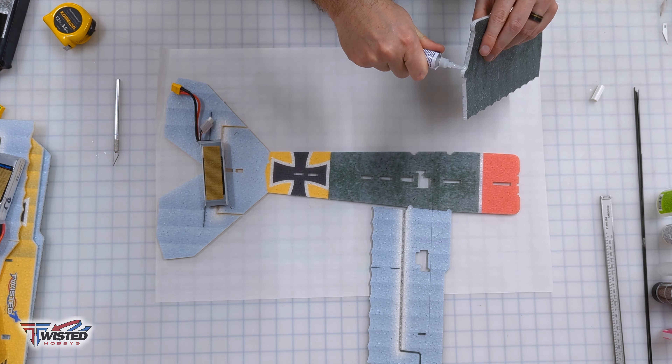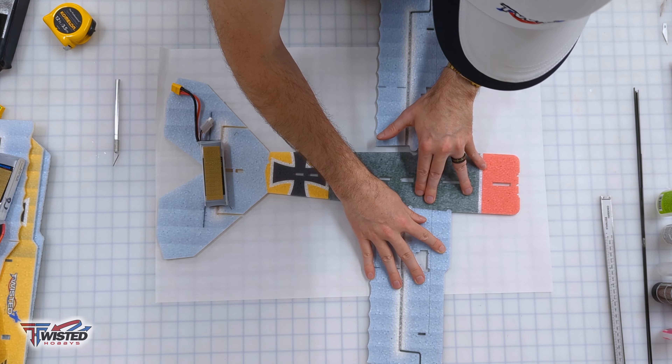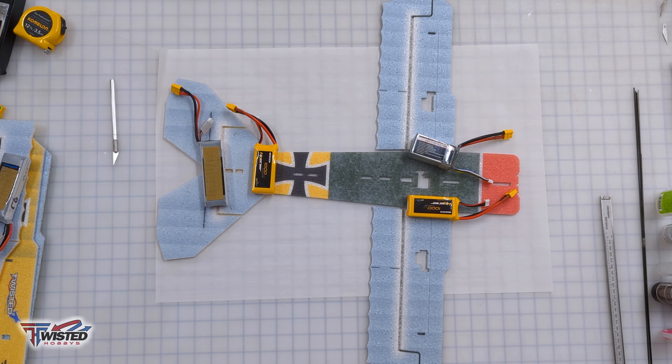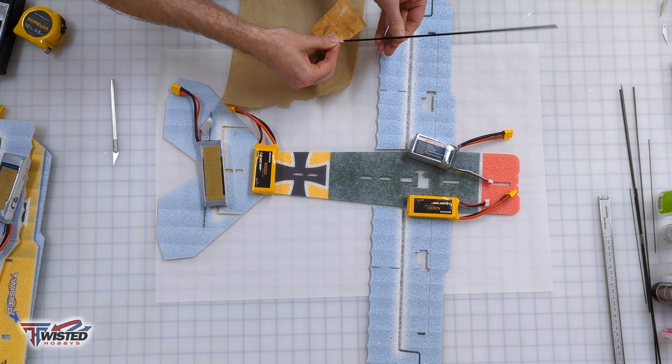Next we're going to be putting on our wings. They have little tabs to make sure you're putting them on the right side, and I'm also making sure I'm looking at the underside of everything as I do this. I measured from the wing tip to the elevator tip to make sure that I have these all square.